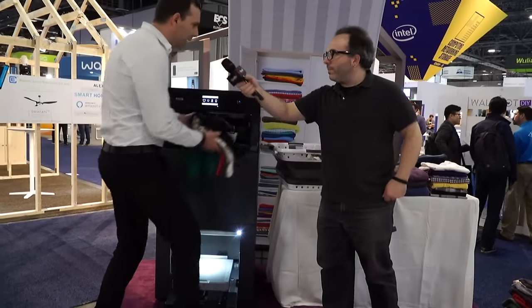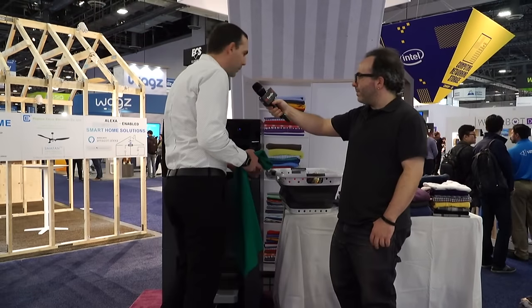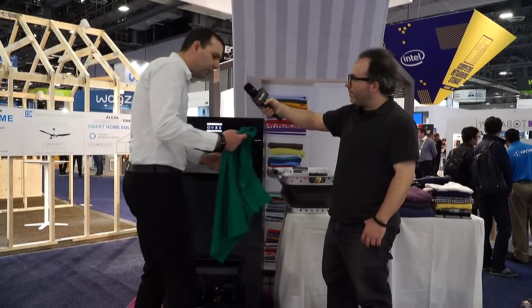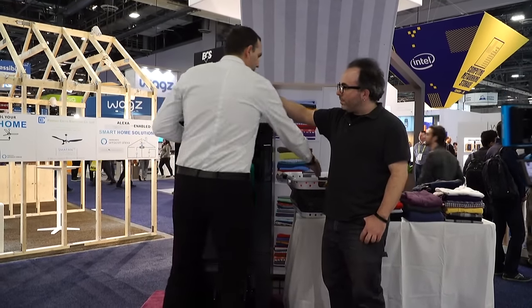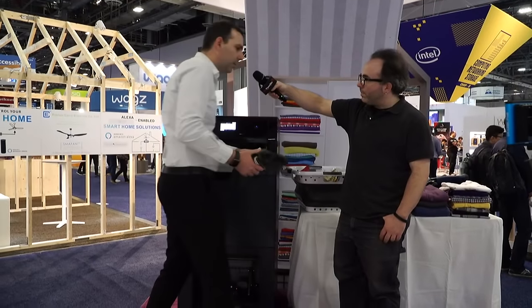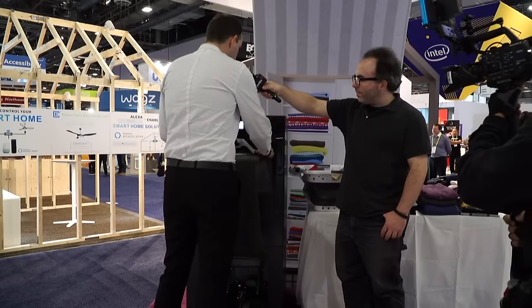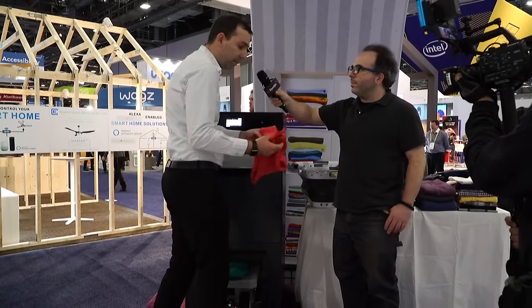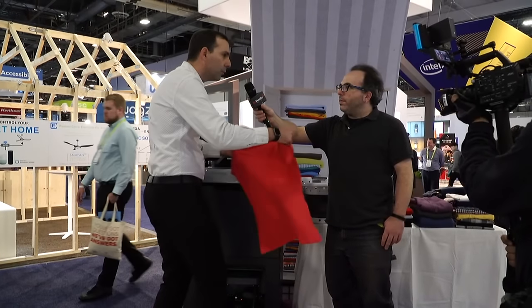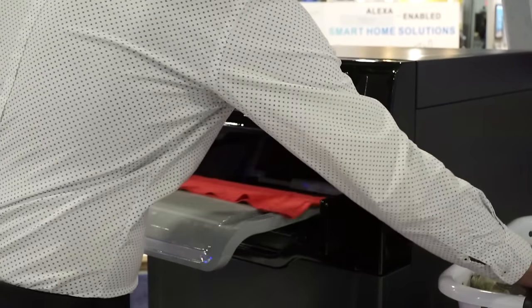So we just have a pile here. We're folding all day long, so it's easier with FoldiMate. All you need to do is just take an item, clip it onto these clips. And then when the clips come back, you just clip another item, as many as you want. That's how within five minutes or less you can get through an entire laundry load. Why don't you do a couple so we can film it? Let's just see this in action.